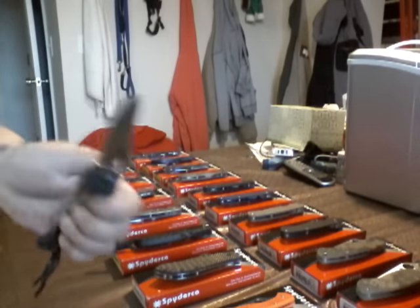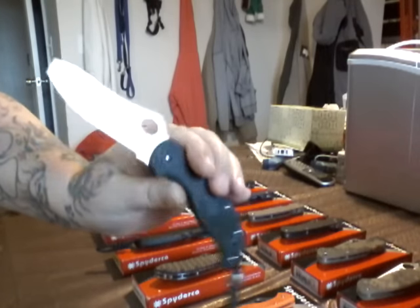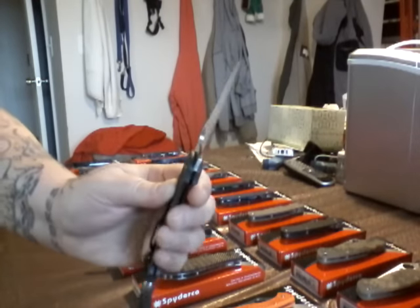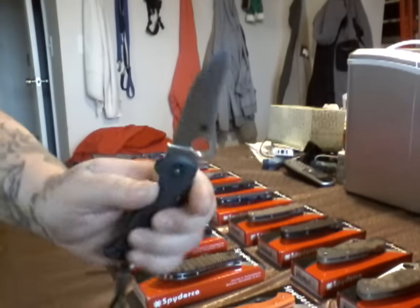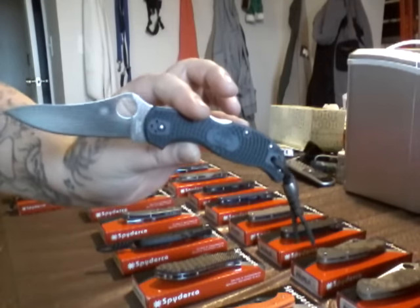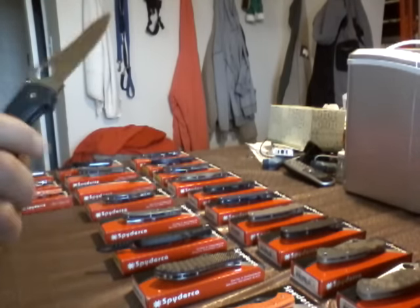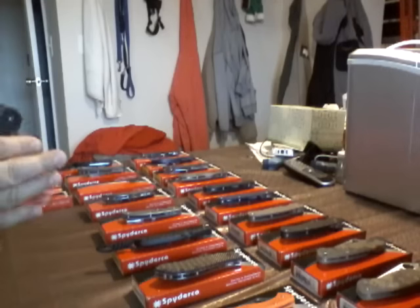Stretch. Spyderco. ZDP-189 steel. Racing green handles. Love that swoop of the blade. My first ZDP-189 steel. Just put this on. Damascus bead. Lanyard. FRN handle. Nice and lightweight. Yes, this does have liners. I like that. Spyderco Stretch.